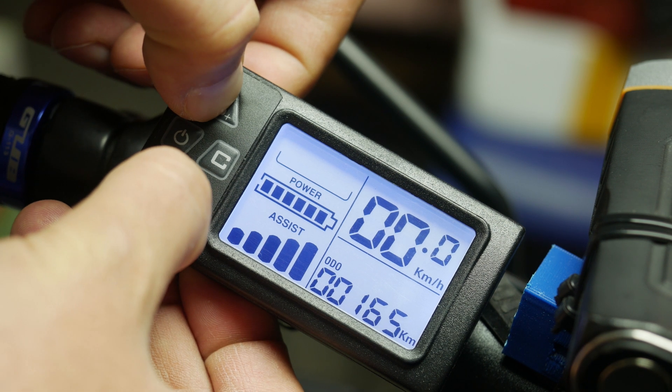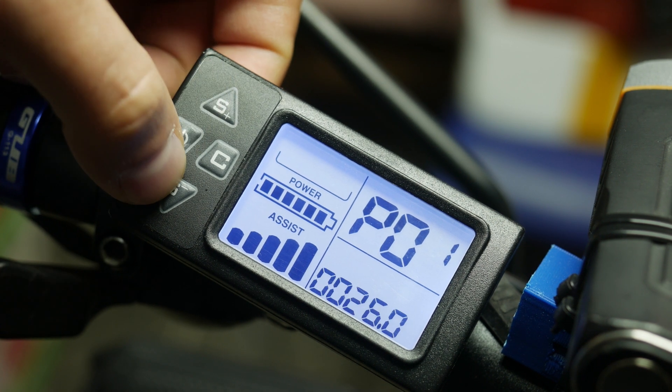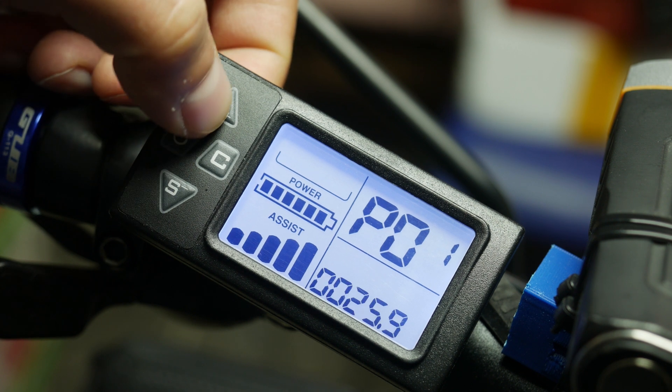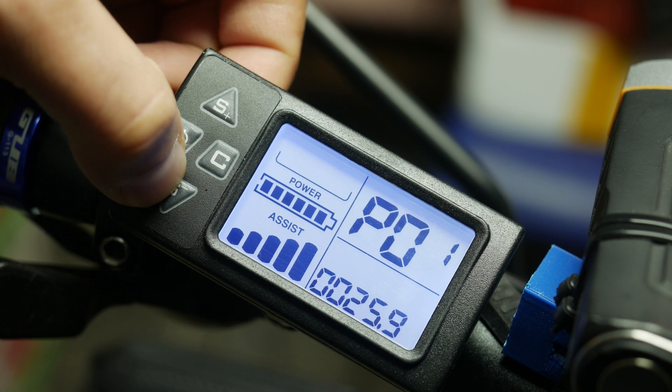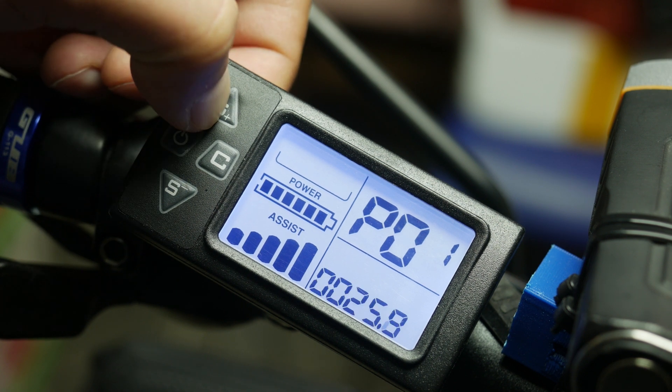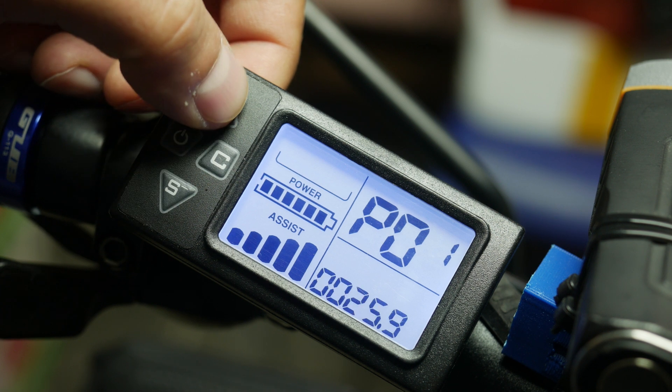PO1 is where you would enter your tire size so the display shows speed accurately. However, I have measured it against a Garmin GPS unit and it is reading a bit higher than the GPS speed, so I will bump that tire size down a bit to improve the accuracy.